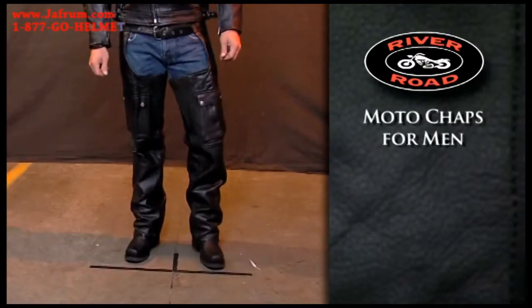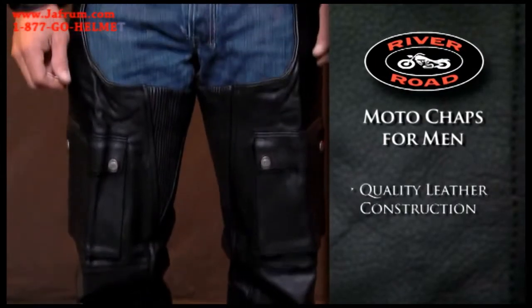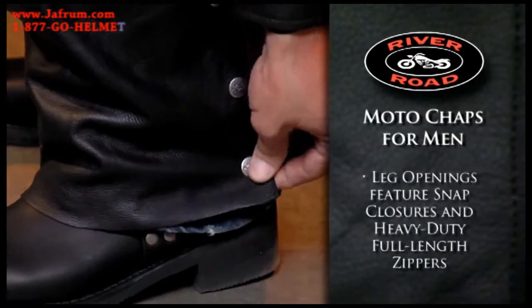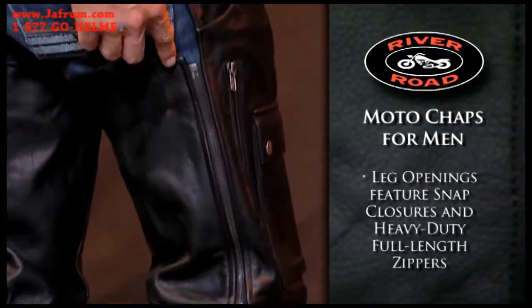The Moto Chaps for Men are made from a quality leather that provides protection as well as a great look and feel. Cargo style pockets on both legs offer plenty of storage space. Leg openings feature snap closures and heavy-duty full-length zippers for easy on, easy off.